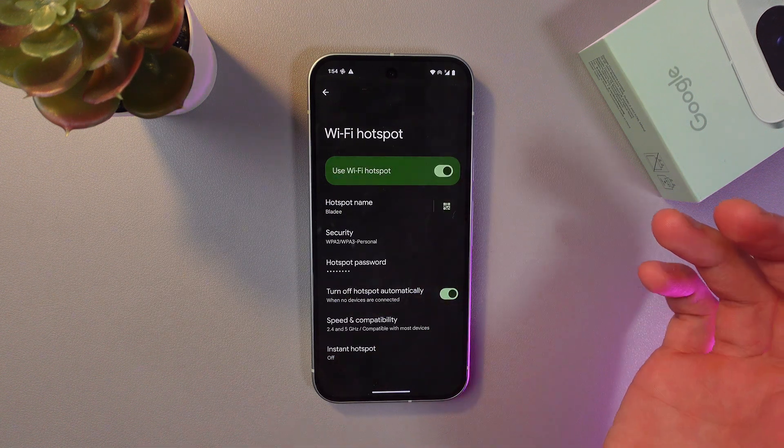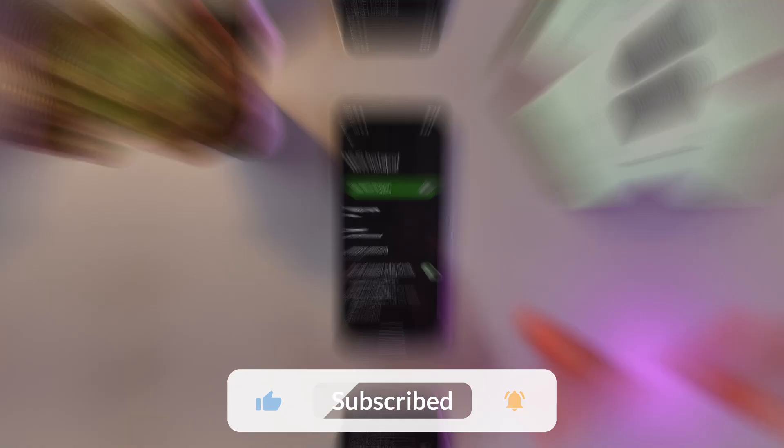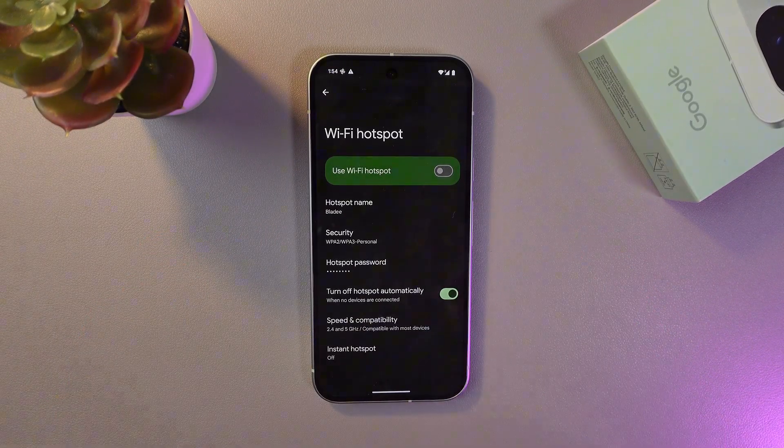Now your hotspot is on. To turn it off, simply tap on the switch once again. And that's it — I hope this video was helpful. Thank you so much for watching, and have a great day!